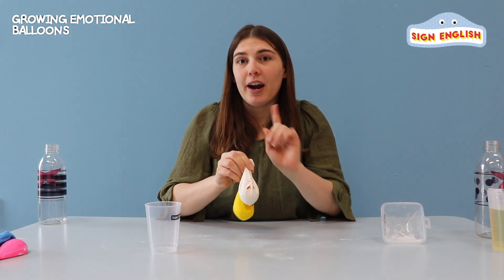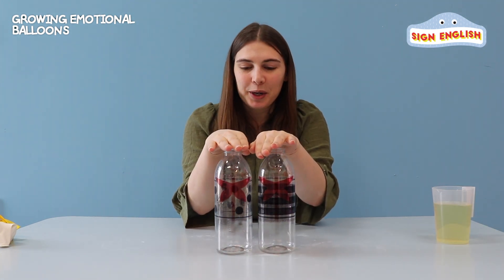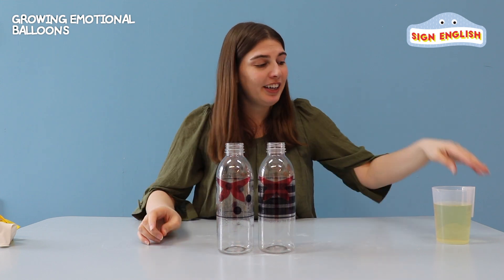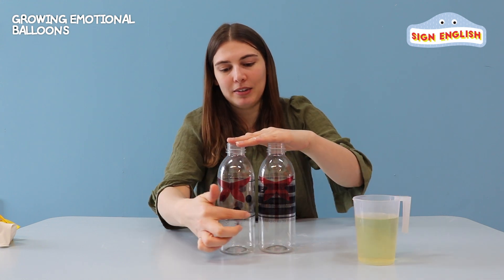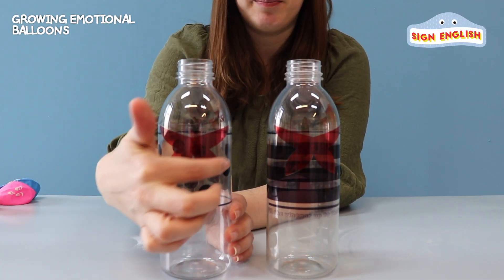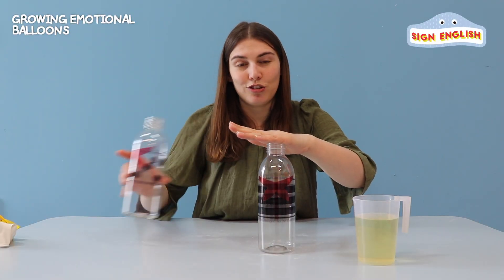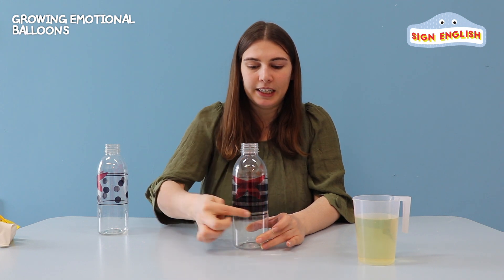Now we need to prepare our body. Here are our body bottles. We're going to put our balloons on top of our bottles, but first we're going to pour in our vinegar, up to these lines on their t-shirts. You can see this one has a spotted t-shirt and this one has a striped t-shirt. Let's do the striped first, and you can see this big line here.